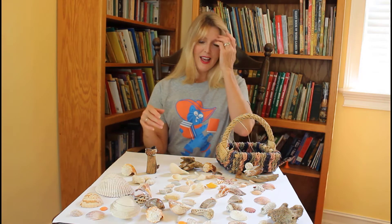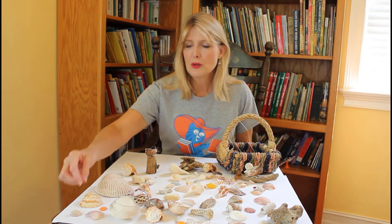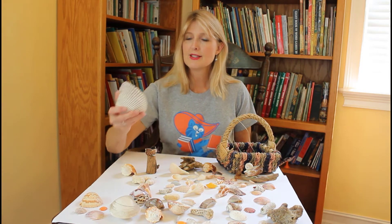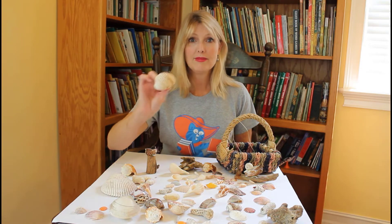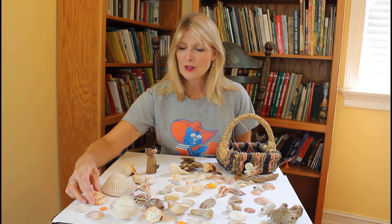Let me get started with what we're going to make today for our craft. I've got lots of different shells and I'll tell you just about a few of them. This is a cockle shell and it comes in different sizes. You can see that one's kind of a medium size. Here's a little tiny one. Those are cockle shells.